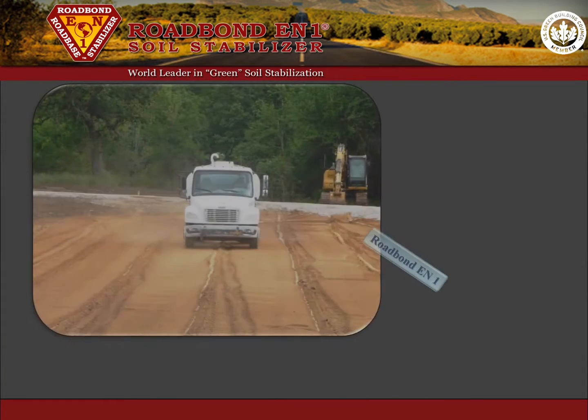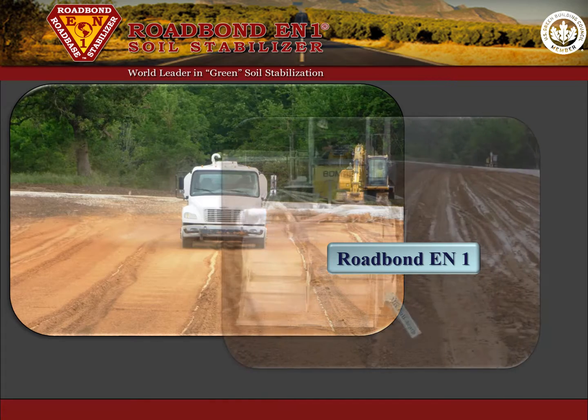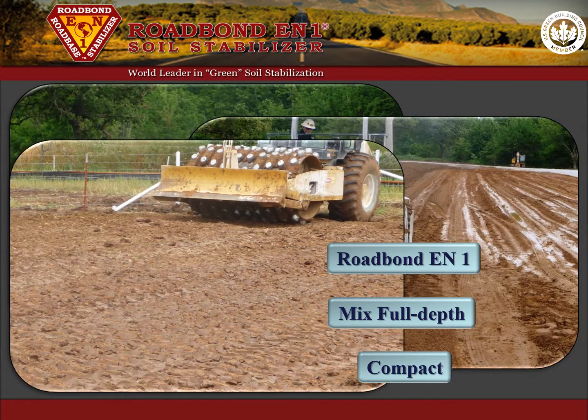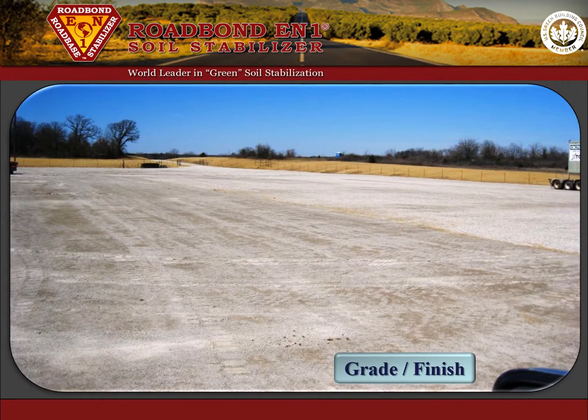Road Bond EN1 is then distributed evenly over the treated area and the blending machine mixes the profile full depth until a homogeneous mixture is achieved along with the optimum moisture content for compaction. The treated soil is then shaped, compacted to density, and placed on grade.